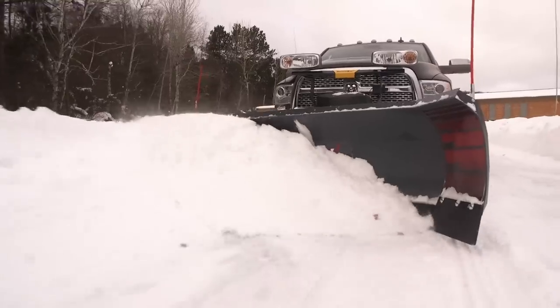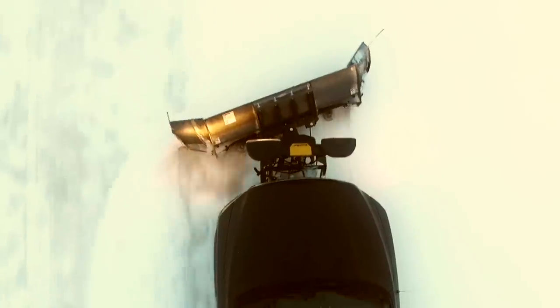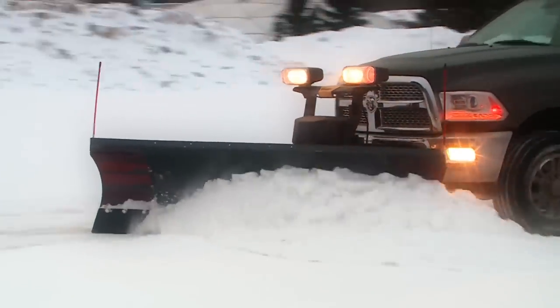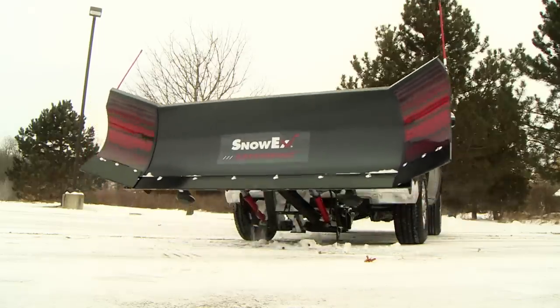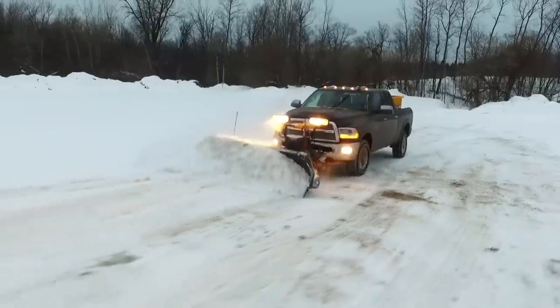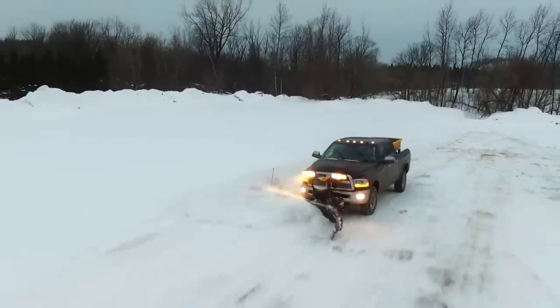When you want to move more snow with every pass, you can't beat wings. How about wings that think for themselves? The SnowX Speedwing gives you wing plow efficiency in an affordable package that's as easy to use as a straight blade, with mechanical wings that automatically adjust from scoop mode to windrow position as you angle the plow, combining the ease of straight blade operation with the productivity of a winged plow.